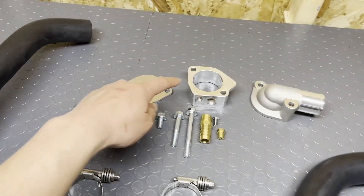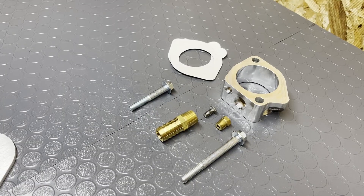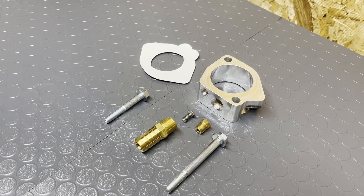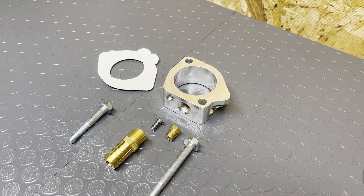First up, we got a thermostat spacer from Cobalt. This is a custom machined spacer designed to retain the factory coolant temp sensor position. It comes with gaskets and all the hardware you'll need. It has a port for an aftermarket coolant temp sensor, and it also has a port for the heater core.